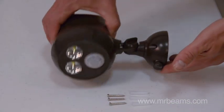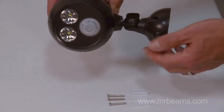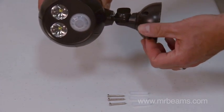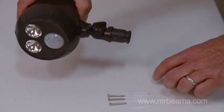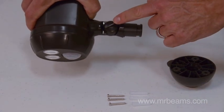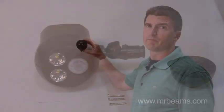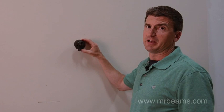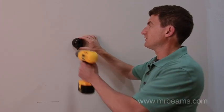To install your spotlight, we first need to remove the mounting base. Take the thumb screw on the bottom and turn it counterclockwise about four turns and just wiggle the mounting base off. You are not touching this screw yet — this will help adjust the light once it's installed. Now that we have the mounting base off, we're going to find the surface where we want it installed and drill three pilot holes.